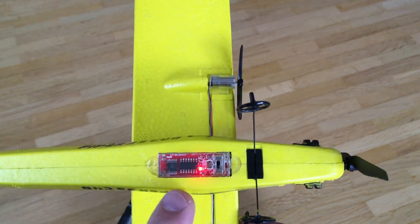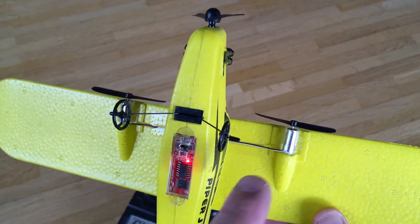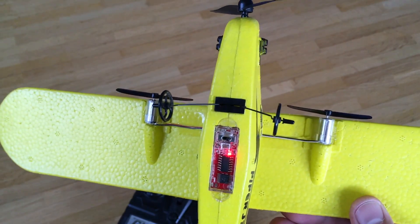This is the very simplistic receiver. I assume it only has a two channel motor driver, which connects to these two motors.